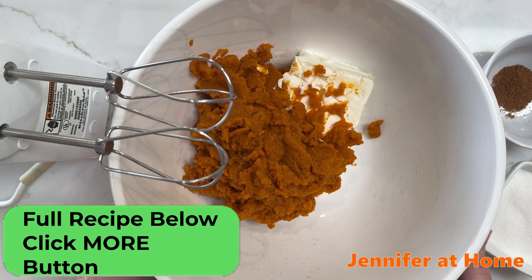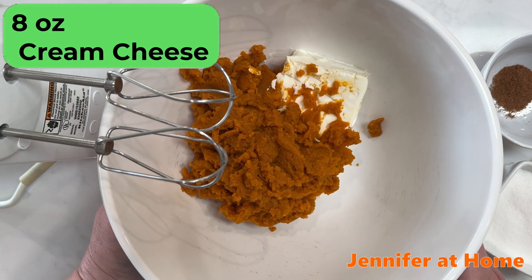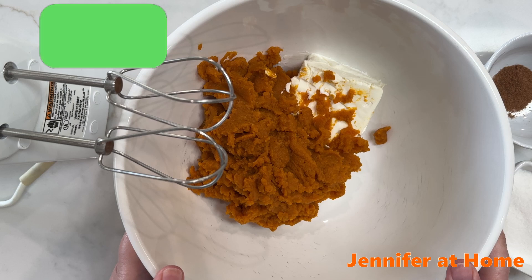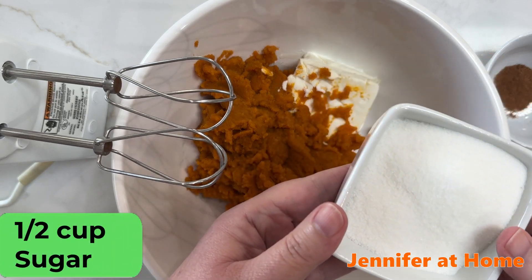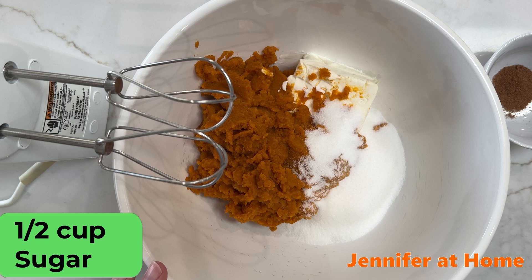We have a wonderful pumpkin cheesecake dessert. In this big bowl I have eight ounces of cream cheese, which is one block, and I have a can of pumpkin puree — this is a 15-ounce can. I also have one half cup of sugar. I'll add this in — everything goes in the bowl all together.